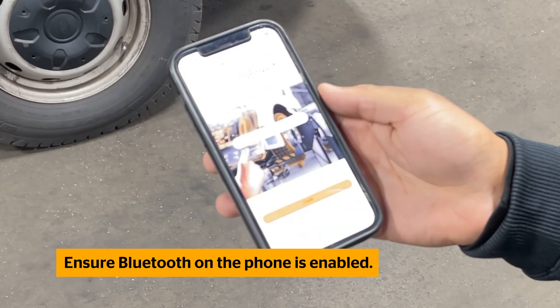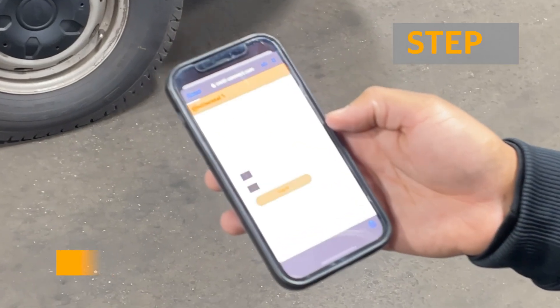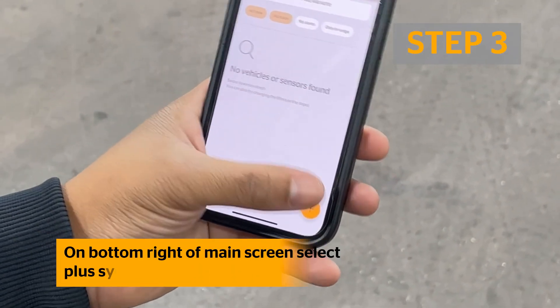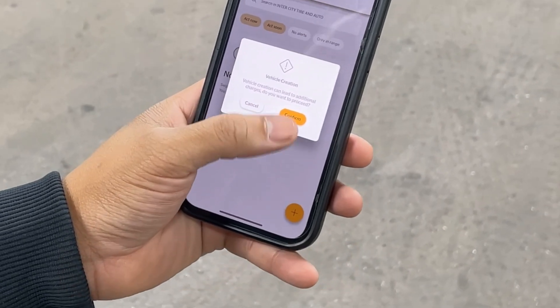Open the Conti Connect On-Site app and log in. At the bottom right of the screen, you will see a plus symbol. Select this, and then select Create Vehicle.